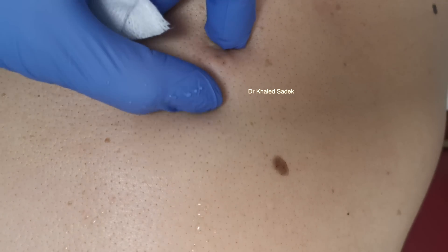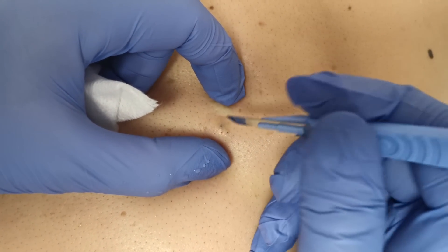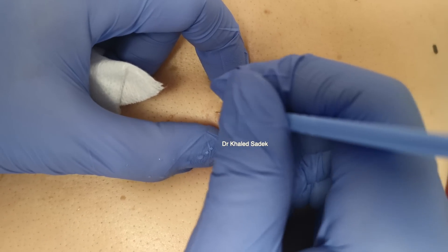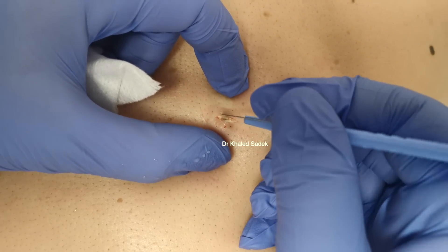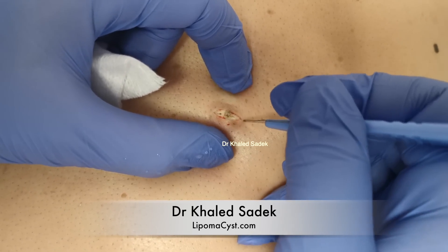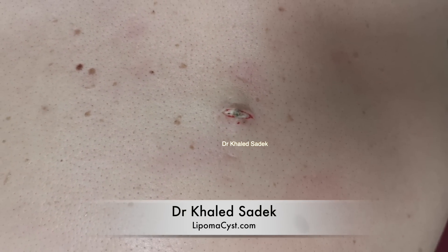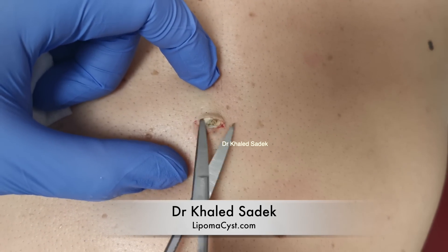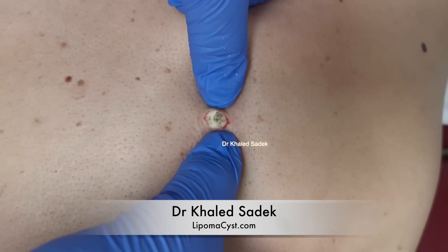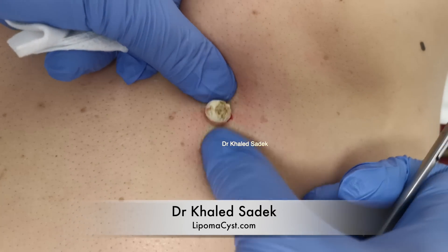So what we want to do is just make a little incision there and see what we've got. As you know, we've got to get the sack out really to make this worth your while so it doesn't come back. And then we'll separate the skin from the cyst, top and bottom. What we'll do is just use a pair of scissors to dissect that. We'll get access to this quite large amount of material here — what is otherwise quite a small cyst.